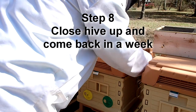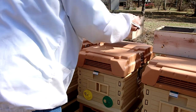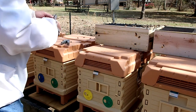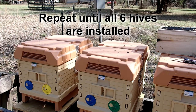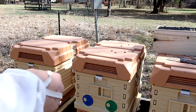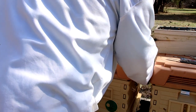You close it all up and come back about a week later. Unlike the no-shake method, you haven't left a gigantic gap and you don't have to come back a couple of days later to put frames in to cover it all up — you're basically done. The queen will be released from the cage and she'll be wandering around, and the bees will be drawing out comb and preparing the hive for storage of eggs and nectar. Then you just repeat that process for all the hives.